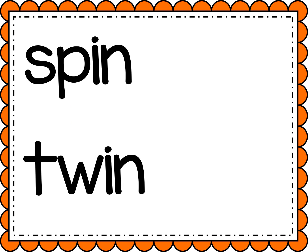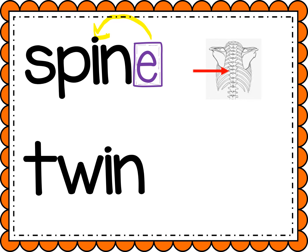All right, we're gonna do some harder words now. These have a blend at the beginning. Help me sound out the first one. Ready? S-P-I-N. Spin. Now let's add that magic E to the end, and it's gonna make that I flip and say its name. Spine. It's another word for your backbone.